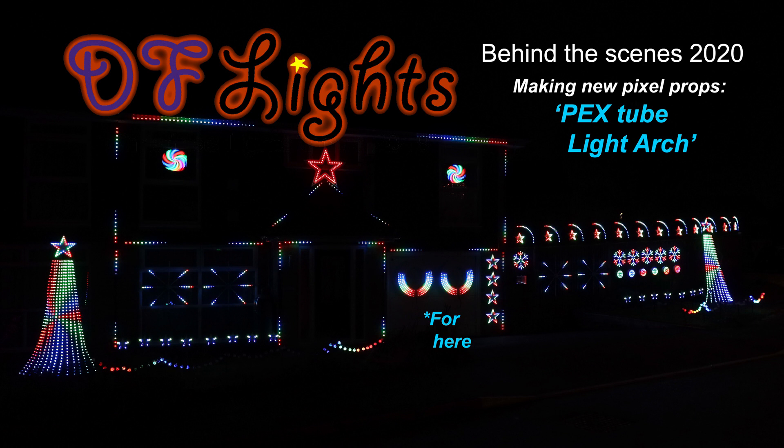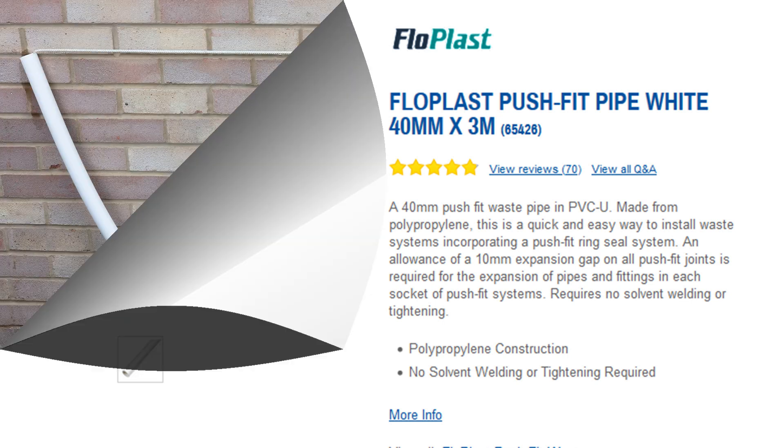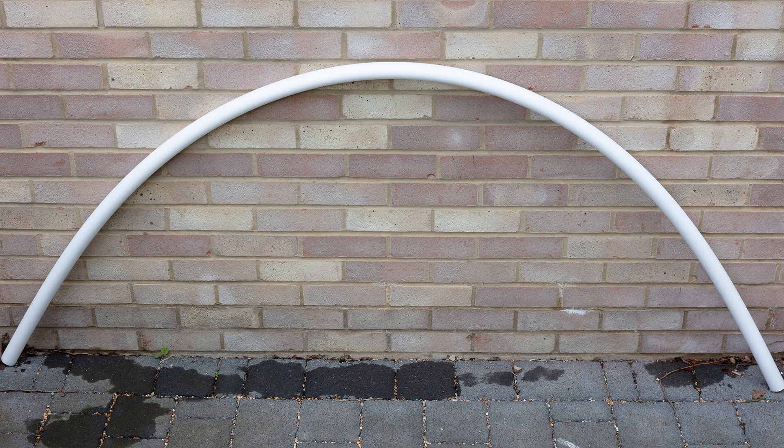Hello and welcome to another How To Make. I bought some polypropylene pipe from Screwfix that I wanted to try and make a large arch from. I pulled a nylon rope through the pipe and tied it up to get roughly the shape I wanted. I then poured some very hot water in which melted the pipe and held the shape.